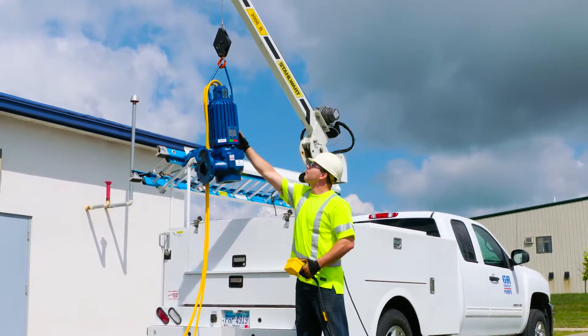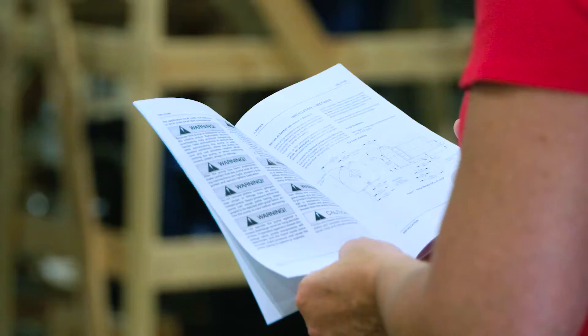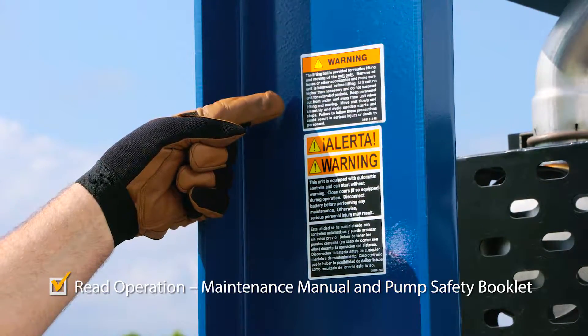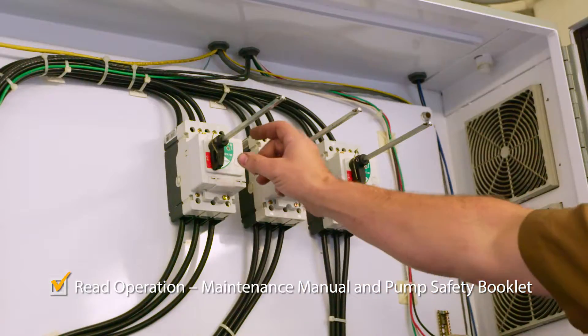Here are some general important safety items to keep in mind for Gorman-Rupp pumps. Read the installation, operation, and maintenance manual and familiarize yourself with all pump labeling before installing, operating, or performing maintenance on the pump or its related equipment.